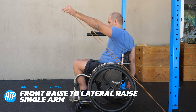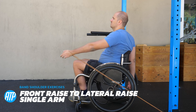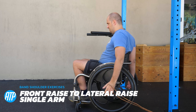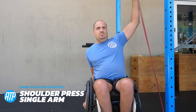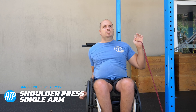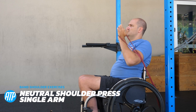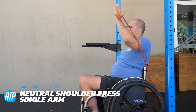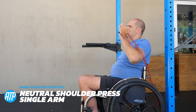Moving on to one that combines the previous two together: a front raise to lateral raise with the resistance band. This means we're getting more time under tension as we go through the exercise, making those muscles work harder. Now we're moving on to an exercise that works all three heads of the deltoids — the shoulder press. Have that band locked down low, press it up above the head, leading with the hand, elbow follows. Then we've got a neutral grip variation: keeping the arm tucked in nice and tight, palm facing inwards, pressing up — a little bit easier on the shoulder joint.